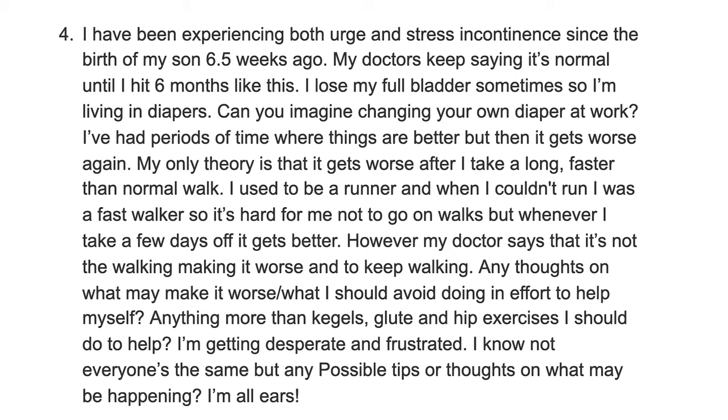Question number four: I've been experiencing both urge and stress incontinence since the birth of my son six and a half weeks ago. My doctors keep saying it's normal until I hit six months. I lose my full bladder sometimes, so I'm living in diapers. I've had periods where things are better, but then it gets worse again. My only theory is that it gets worse after I take a long, faster-than-normal walk. You're paying attention to your body — those clues give physical therapists ideas of what's going on in your muscular system.